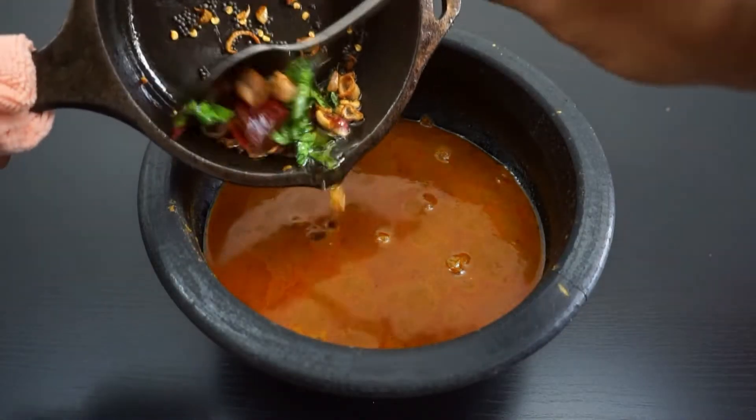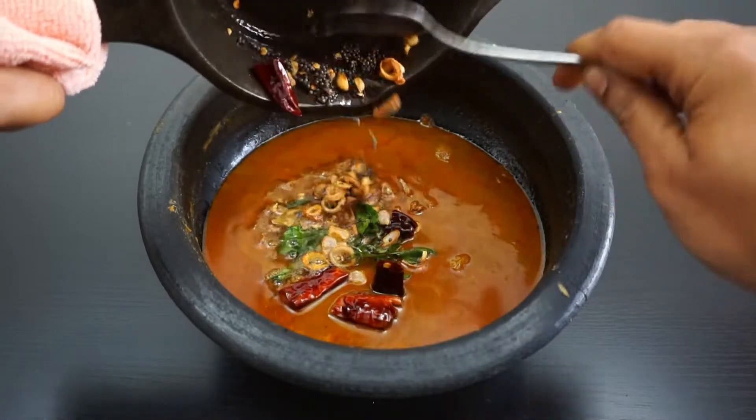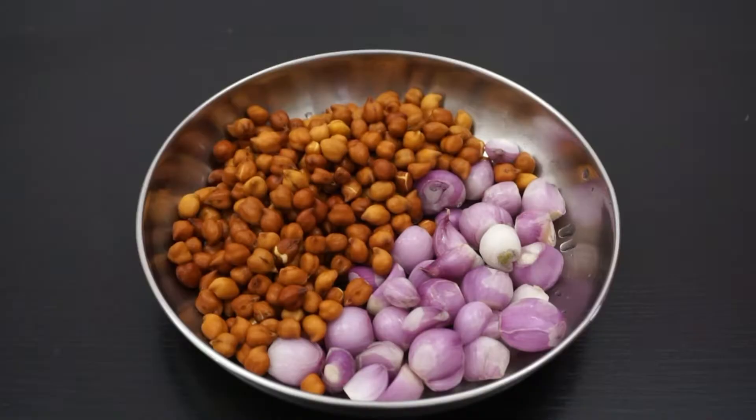Hello everyone, welcome to our new video. I am going to show you a recipe for today. We are ready for this recipe.